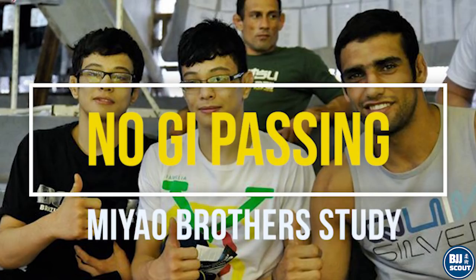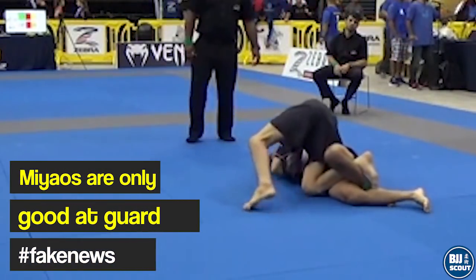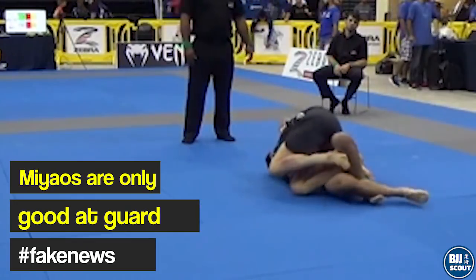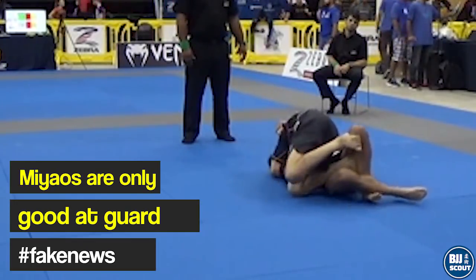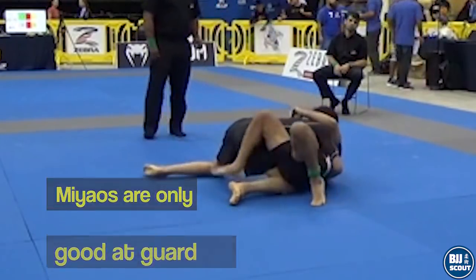For this video, I am going to study the recent no-gi passing tactics of the Miao Brothers. Though there has been a stereotypical view that they are guard players, as I've been mentioning in small video snippets, both of them are now formidable passers, combining the tactics of Leandro Lo and Murillo Santana.